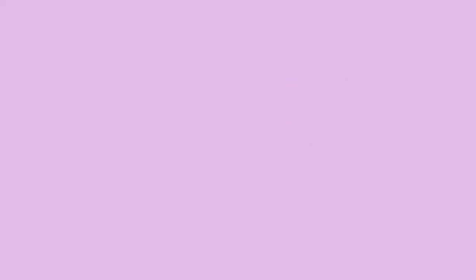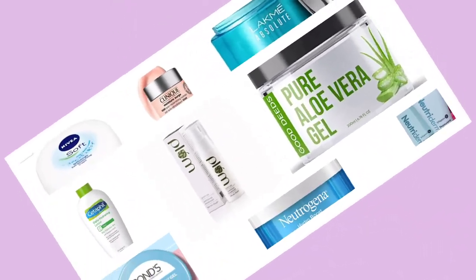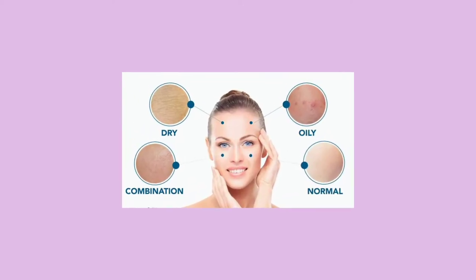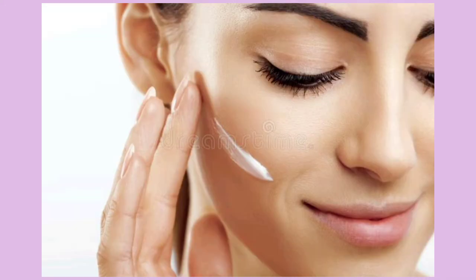Now let's go straight to the video. First, you can see the moisturizer that you use and the moisturizer that you do not use. You can see the skin is quiet and balanced. If you do everything you need, the moisturizer will be layered onto your skin. The skin can be dry and oily.